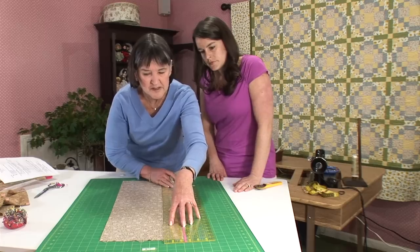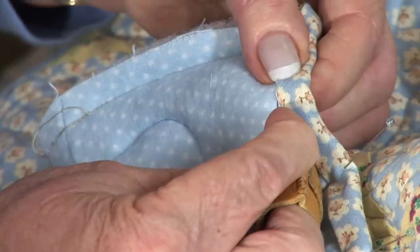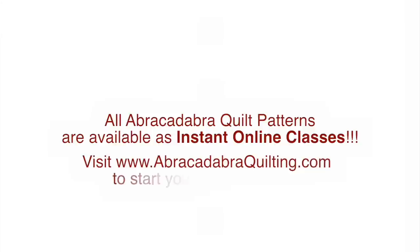Each DVD in this series will provide you with all the information that you need to complete a quilt top. You'll learn the basics of quilt making and end up with a beautiful finished heirloom at the same time.